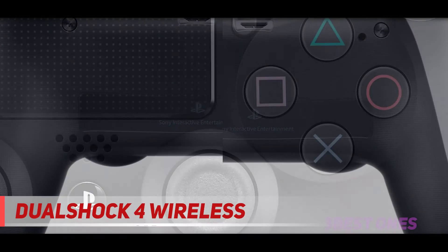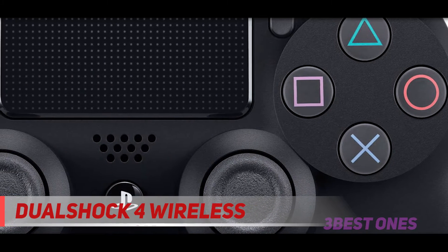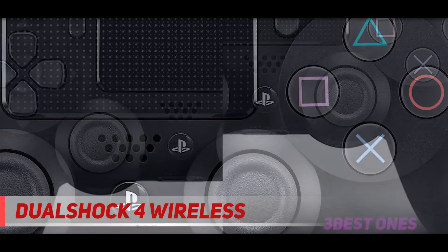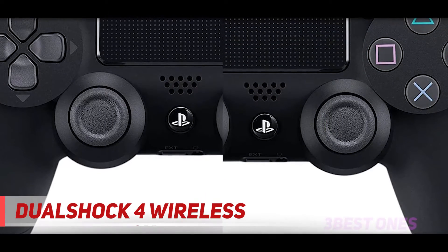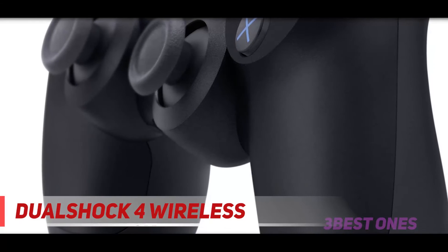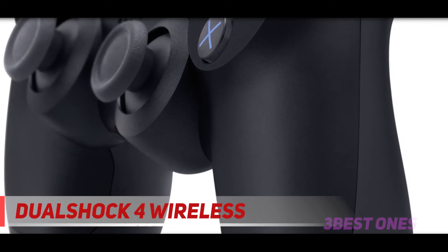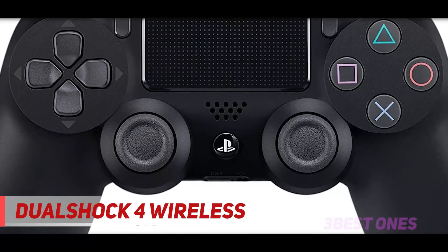It comes in gold, jet black, magma red, silver, green camouflage, and wave blue, so you can pick your favorite color and play away. Besides familiar controls on any gaming controller, the Sony DualShock also lets you upload gameplay videos and screenshots using the share button, without disturbing your game progress. Its unique light bar lets you identify players and adjust your screen while playing with friends in one room.